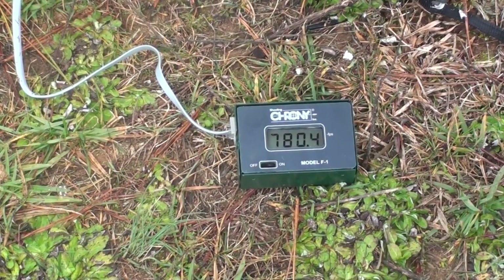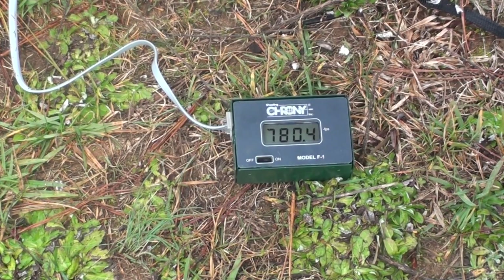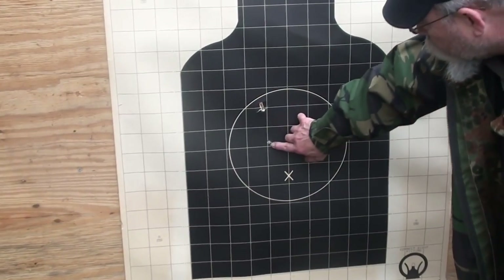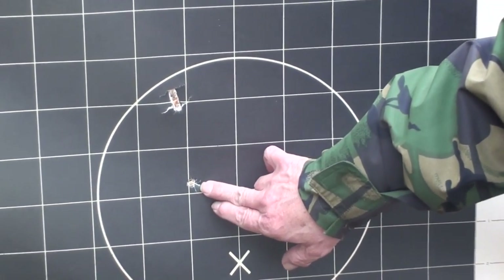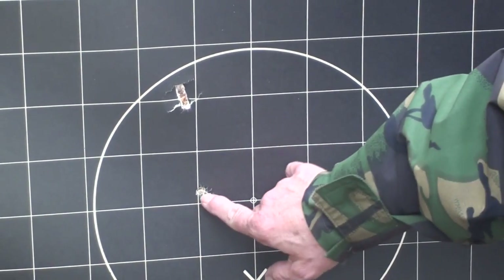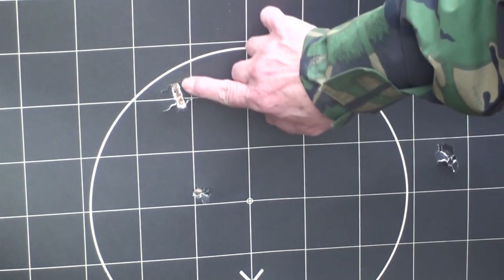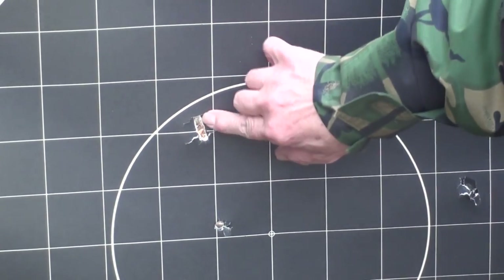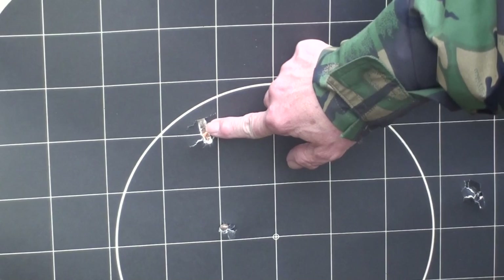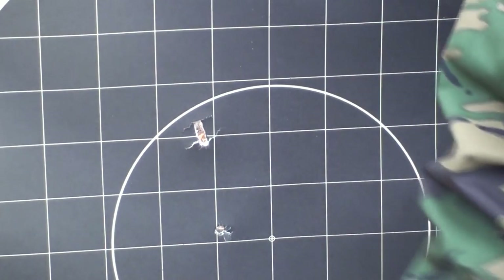We were able to get a chronograph reading from the 45 Colt — it's moving at 780.4 feet per second, which is to be expected. The report is rather anemic. On the first shot, the core was shed from the jacket. The second shot hits just like the 454 — elongated hole, very narrow. We're only getting 780.4 feet per second out of it.